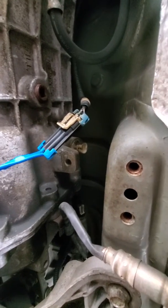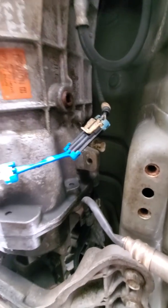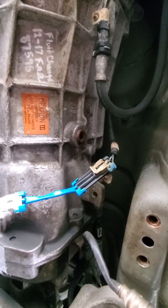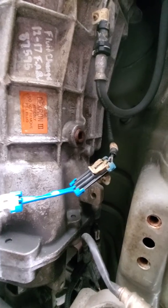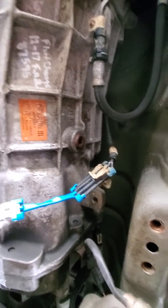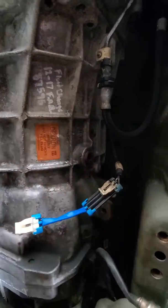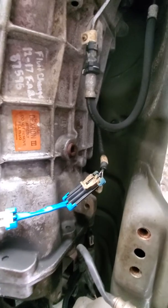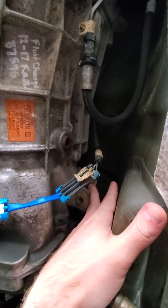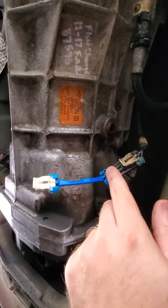Here's the CAGS skip shift eliminator install — super easy. It's on the driver's side. I put the two front tires up on ramps and entered underneath the car from the driver's side. You can see the transmission, the drain fill hole, and a little label here — this is the GTO. Right above that is where it has to plug in.